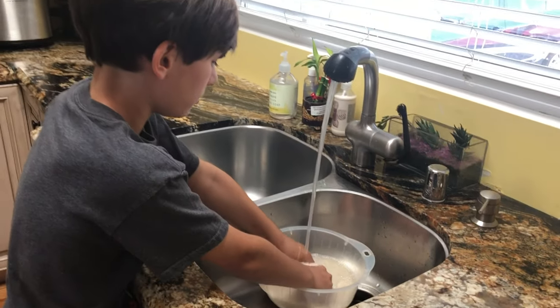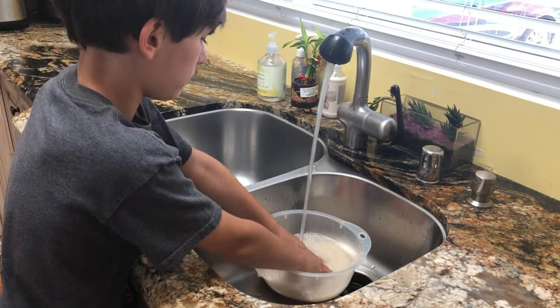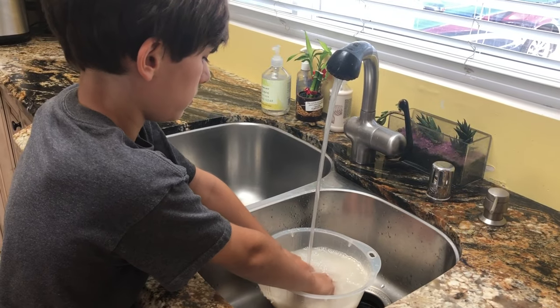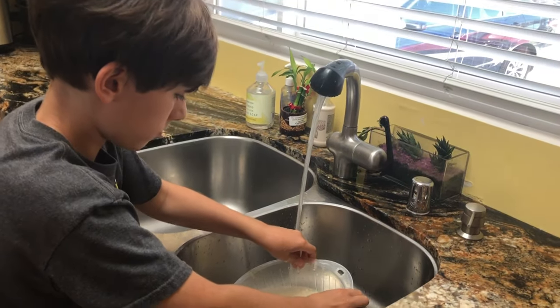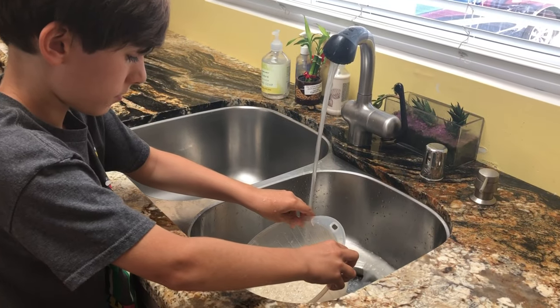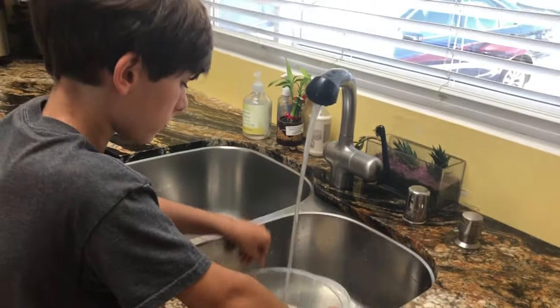Cameron's washing the rice — he's going to agitate the rice with his hands, then strain out the milky liquid, and he's going to keep doing that about five times until the water runs clear.